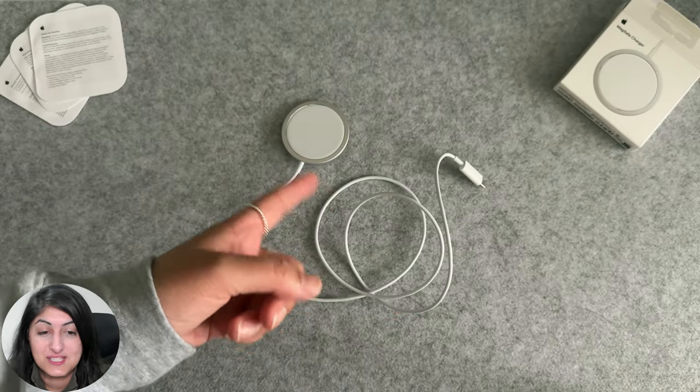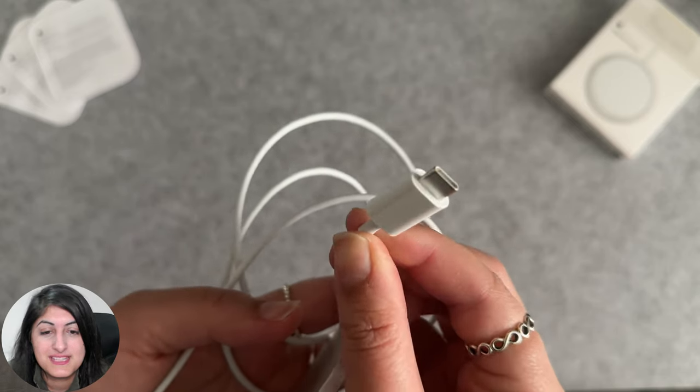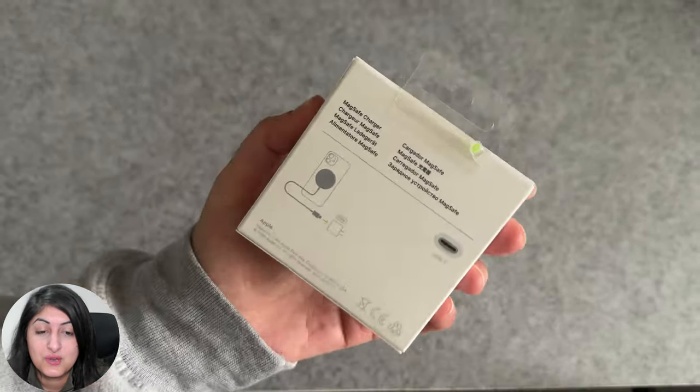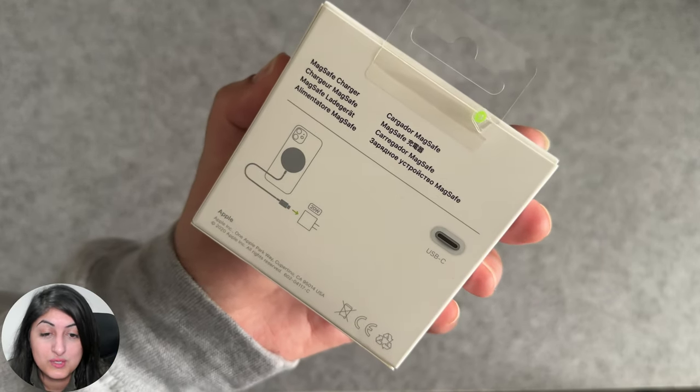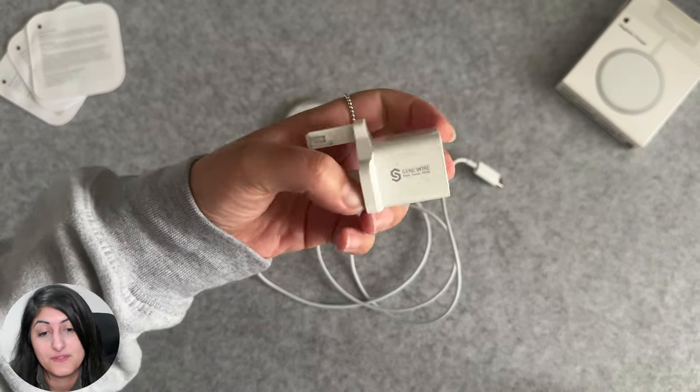As you will have noticed, there's no power adapter in the box, which is the new thing now with tech — you almost never get power adapters anymore. The back of the box shows a 20 watt power adapter, which you'll want to buy to power the MagSafe charger, especially if you want fast charging.